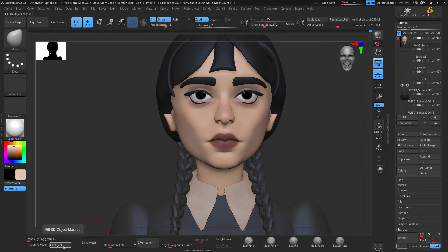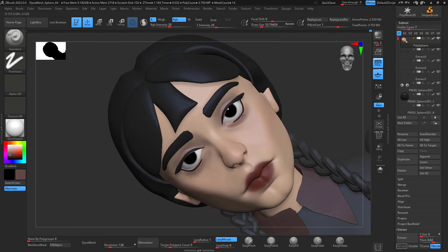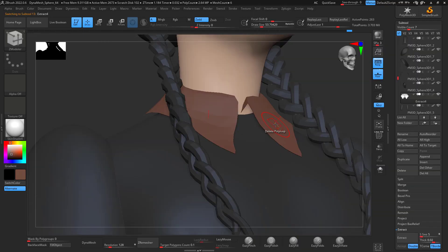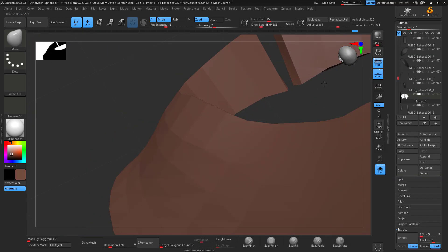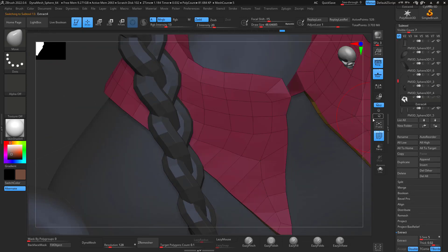Then I move back to the face — I make the skin tone a little bit more pale, which I think works better for Wednesday. I keep working on it but I found that I honestly wasn't liking her face at this stage of the process.